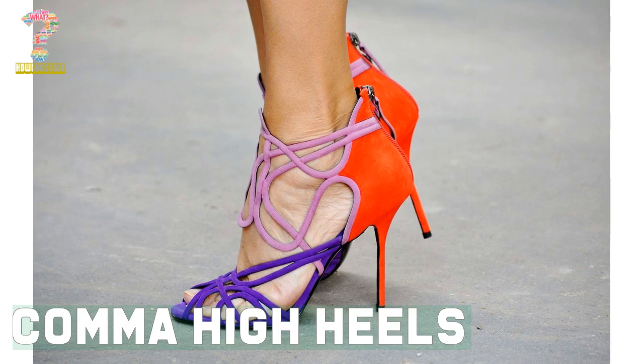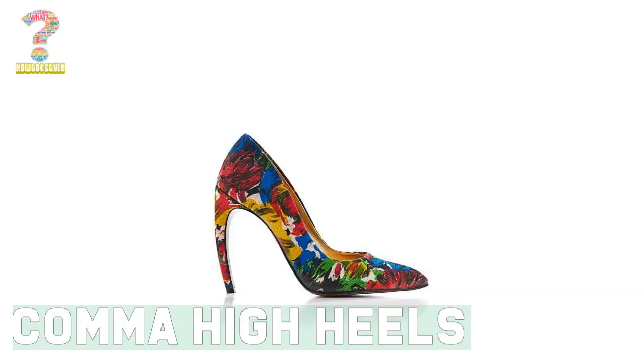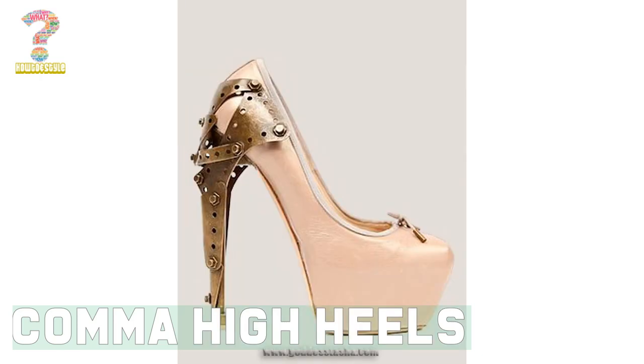Friends, Kama high heels footwear gives a versatile look and matches with every wardrobe, and this is the reason you need to know how to balance on Kama high heels footwear. In this video I have explained some reasons.